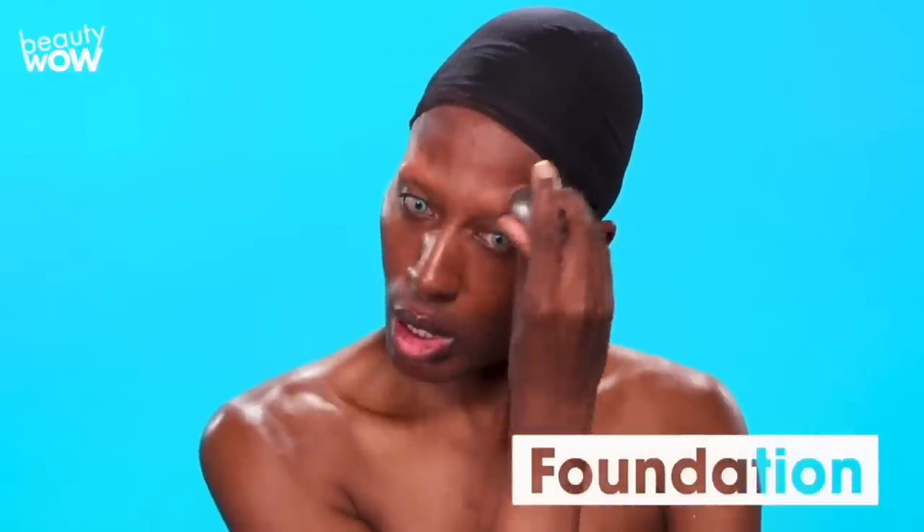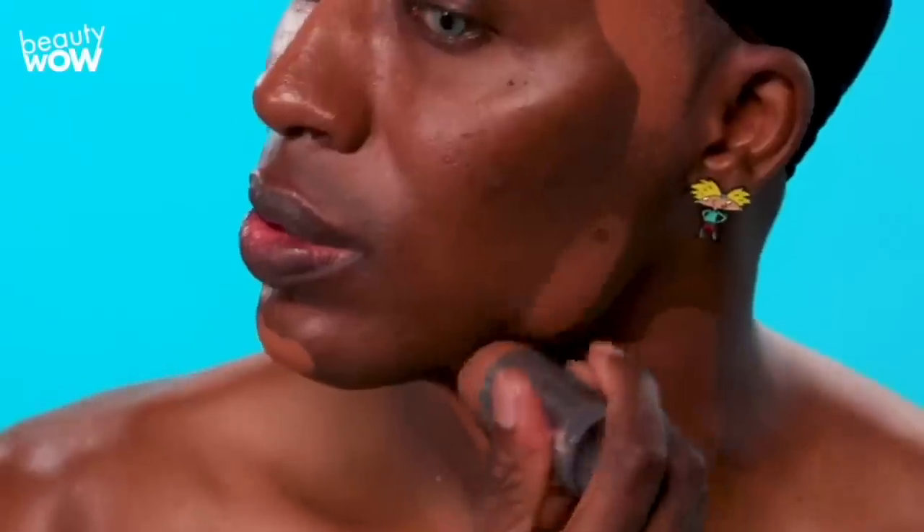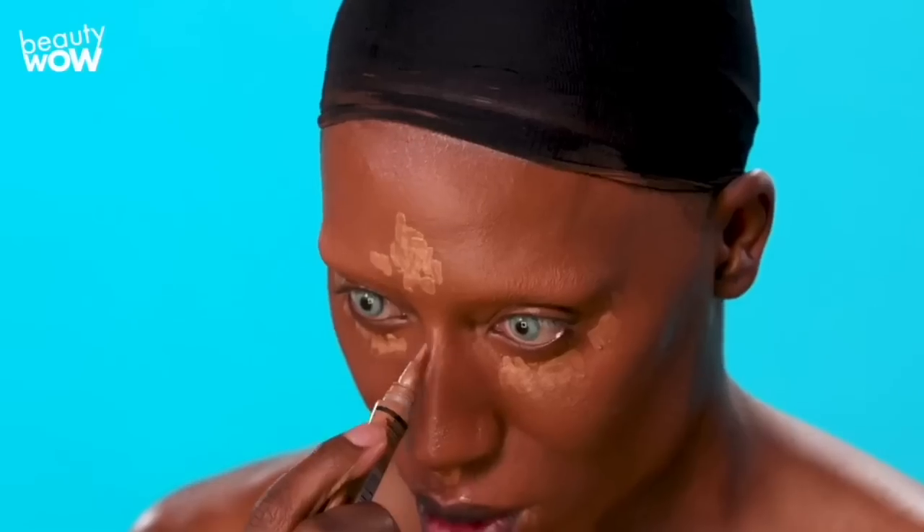We are going to put the foundation on. Today I'm using a Kryolan TV paint stick — it's really thick. I'm also putting on a liquid foundation on top. Now we're going to put on some concealer in your little T-zone areas. You want to highlight under here, here, and on the bridge of your nose.